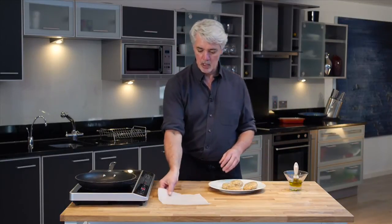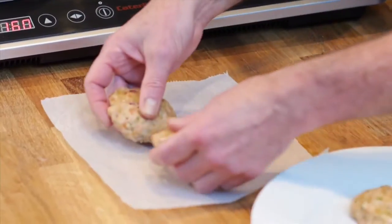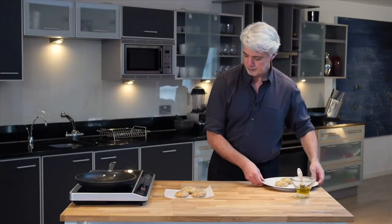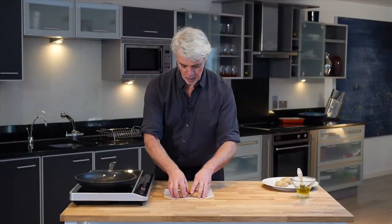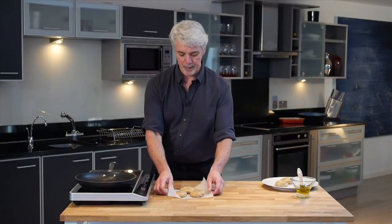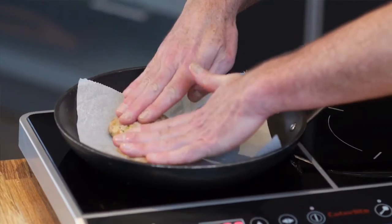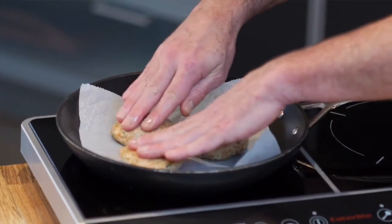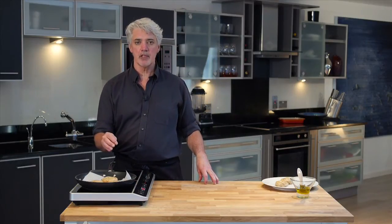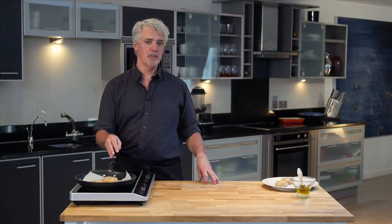Get your paper out, and once your pan is hot enough, just pop the burgers right onto the paper — probably work with about three at a time. Go ahead and lift this paper right into the hot pan; no need to put anything else in the pan. Just press them down slightly so they cook nice and evenly. Once they're in the pan, they're going to take four or five minutes over medium heat. Make sure about halfway through you turn them over.